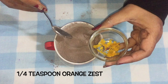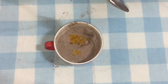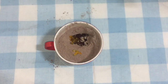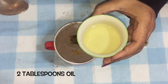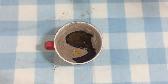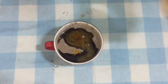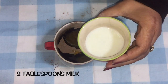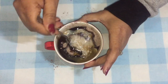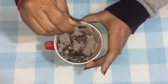So once all of these are mixed, I am going to add a quarter teaspoon of orange zest. Zest is the outer skin of the orange. Then a quarter teaspoon of vanilla essence, two tablespoons of oil — you can use any flavorless oil, I am using canola oil here — two tablespoons of orange juice, this is fresh orange juice, and two tablespoons of milk. Now mix this all together and keep mixing until there are no lumps in the batter.